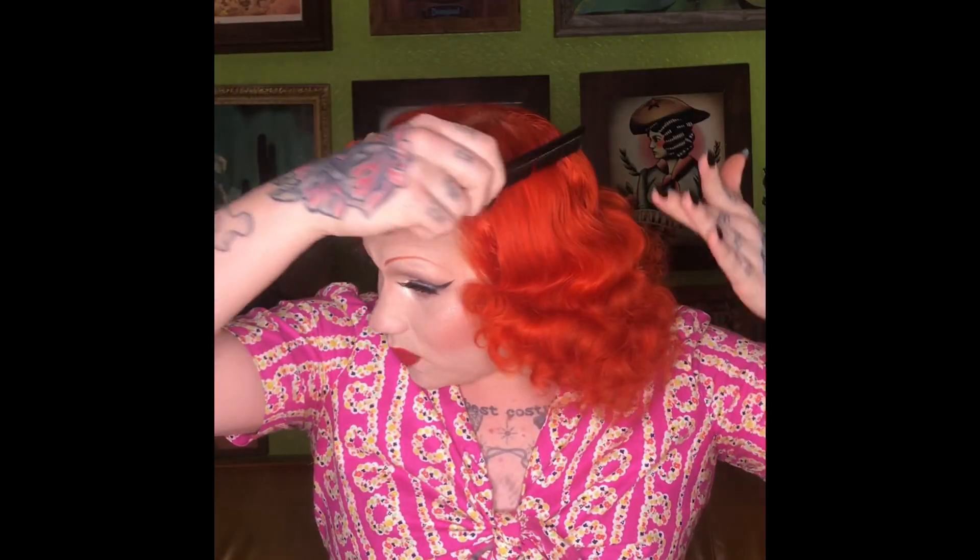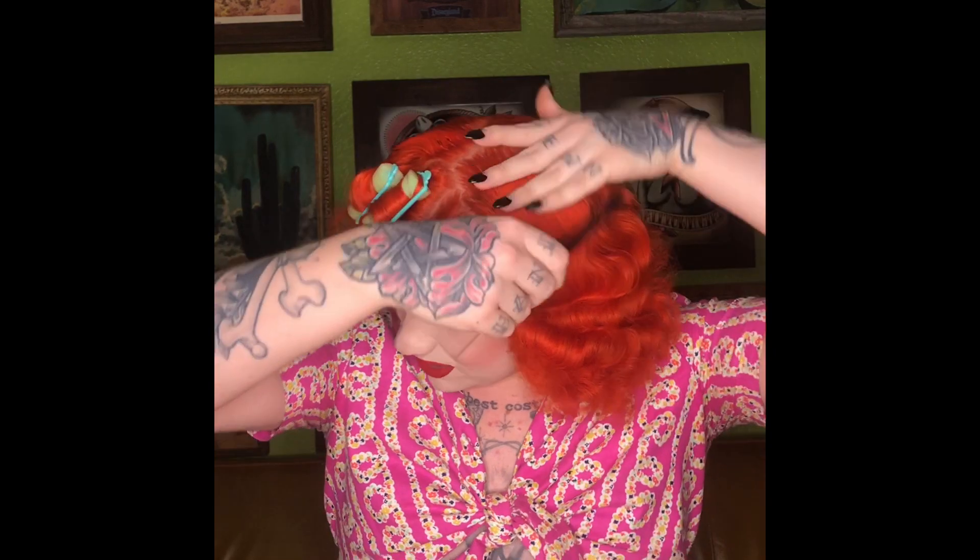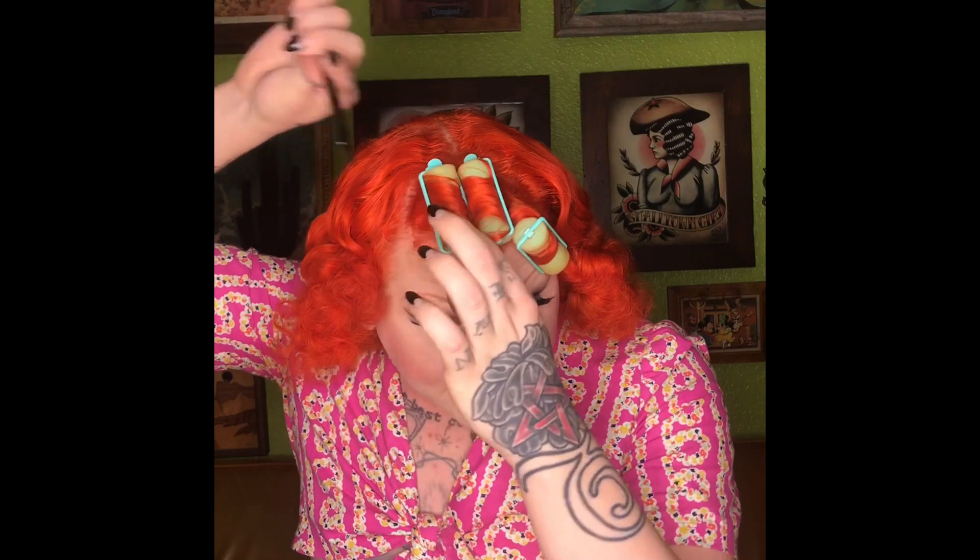To get a nice wave on the top layer especially, I'll run my comb around. And that page boy curl under that I was working on automatically just jumped into place when I ran this comb through it. I'll say that rarely happens to me that I have something work out like that, so don't expect that to work all the time. But it did, so let's pretend I'm a master hair artist.